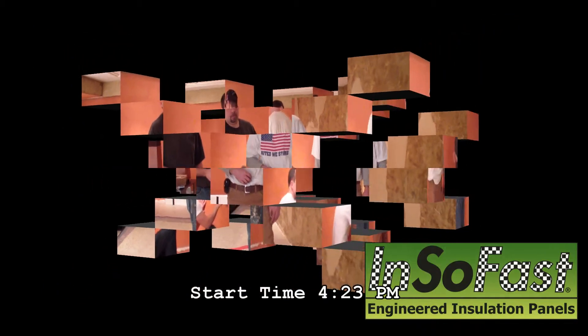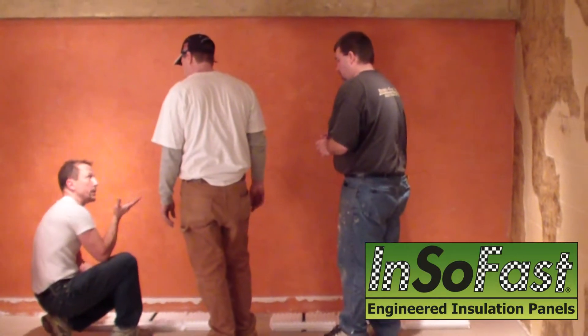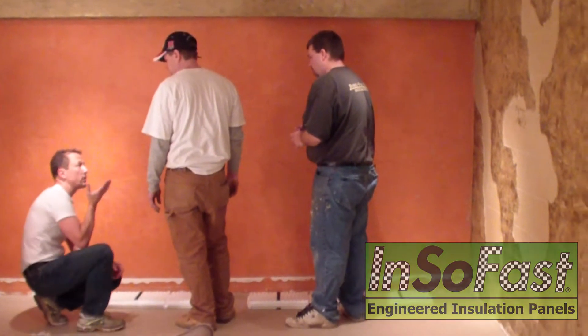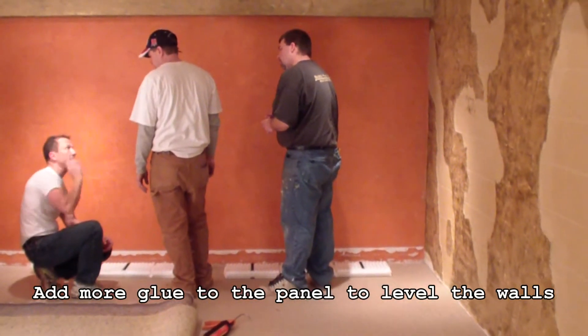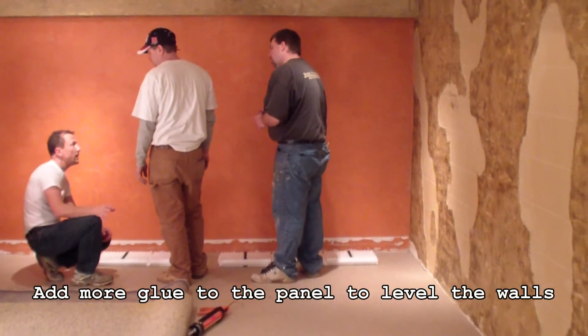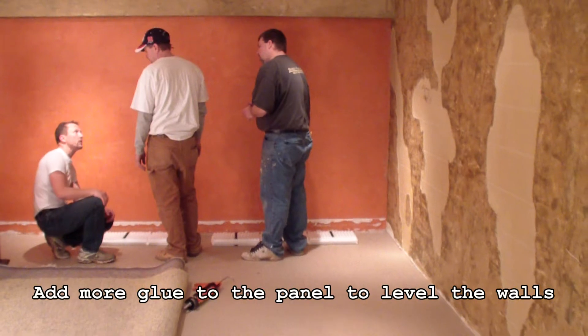This is our first time using this product. It's kind of undulating, so we're going to have to do a lot of build-up with the glue, which will be nice tomorrow, because when we're working with it tomorrow, we'll be able to go around and tap where we have the hollow spots. If we do, that's when we either inject a little bit of foam or we back it up with the screw.